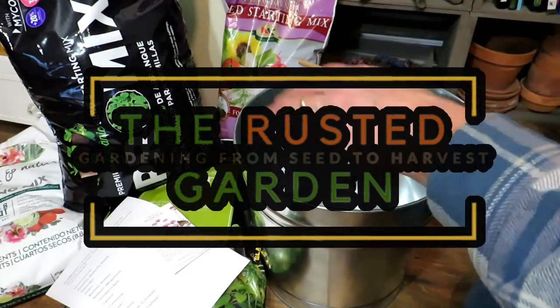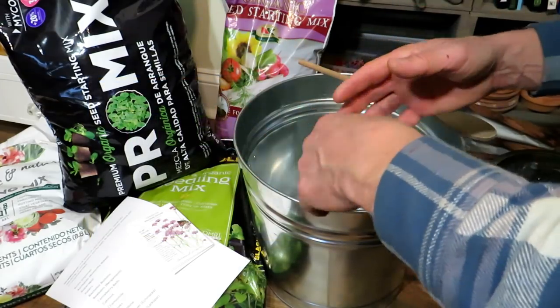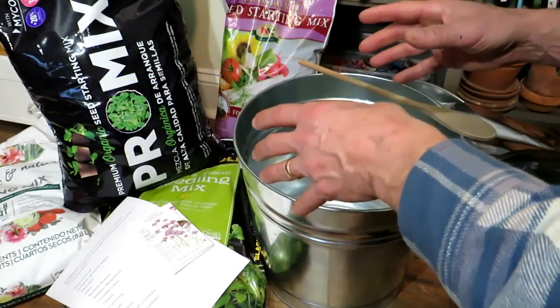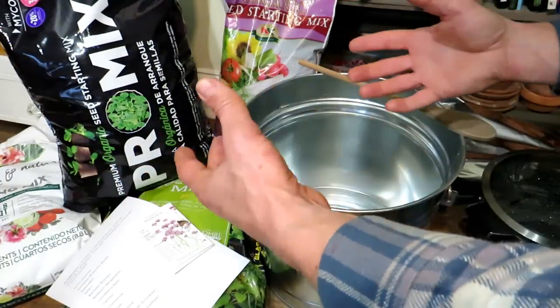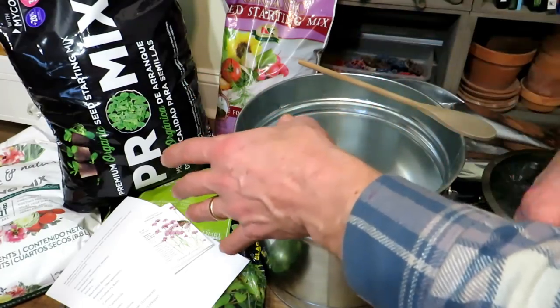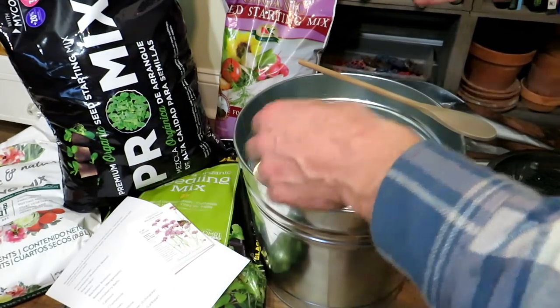Welcome to the Rusted Garden Homestead. It's towards the end of November, starting in January 2022. I'm going to be doing a whole series on starting seeds indoors, and the focus of that series is for people that have a small garden, for a family of four, and maybe you're on a budget. Follow along, because I will take you from starting seeds in January to getting them out into the garden.